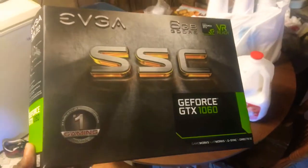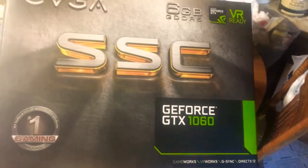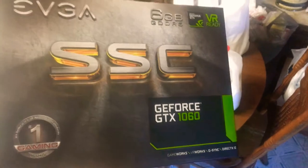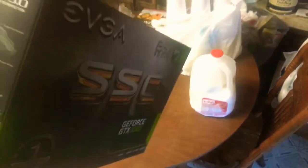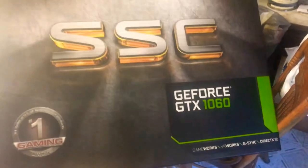What's good y'all, this is Nasty here, and I have my 1060 right here. Can't wait to see how much this month makes me.